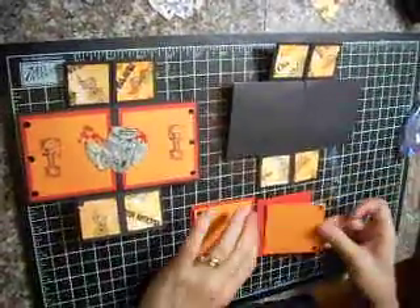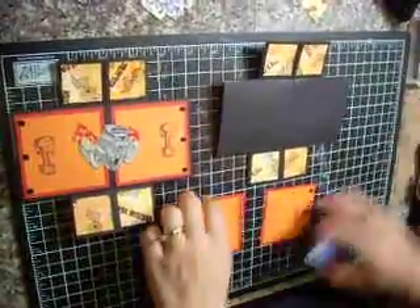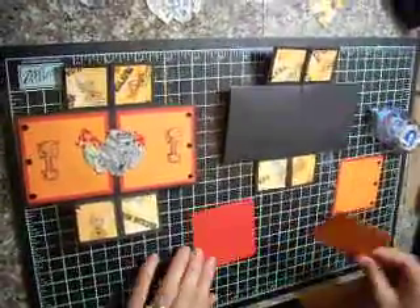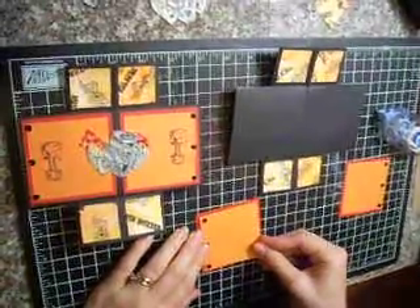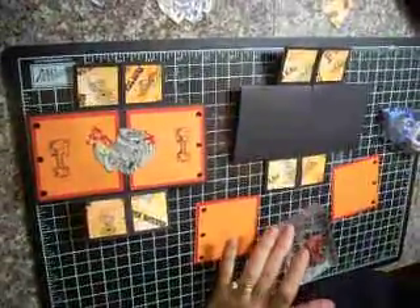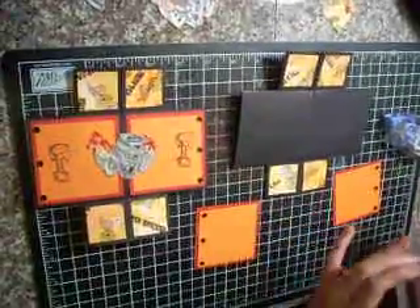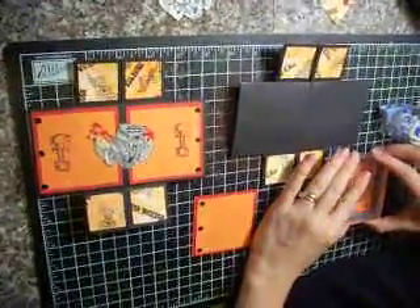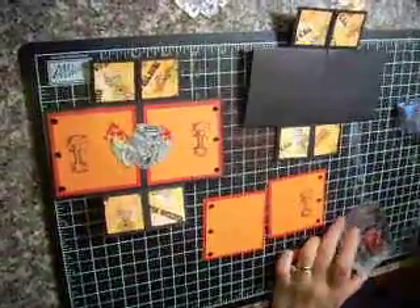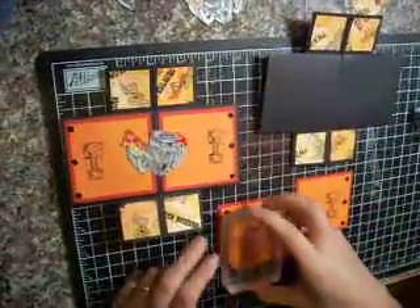So I'm going to put some adhesive and just attach to my mat. As soon as I have these down, I'm going to come back in with another stamp. I'm going to use my little piston — it stays on ink. I'll stamp it towards the side: on this one I'm going to stamp on the right side, and on the other piece I'm going to step to the left side.